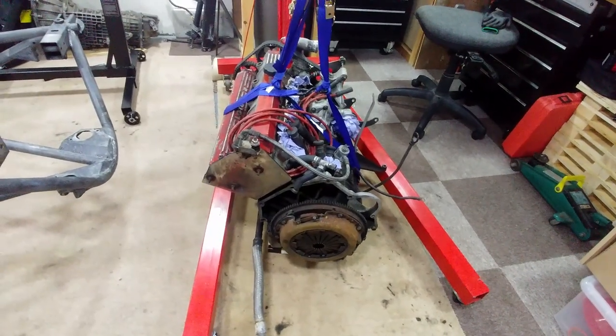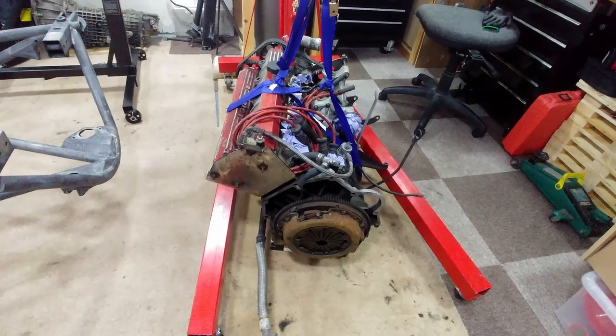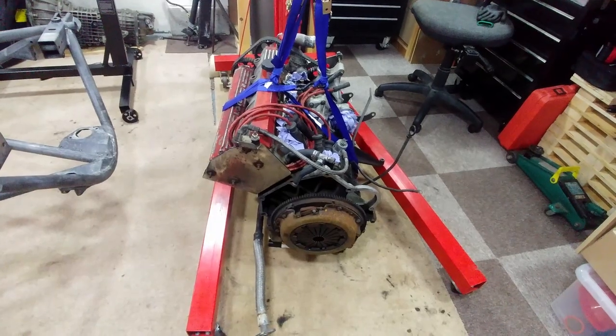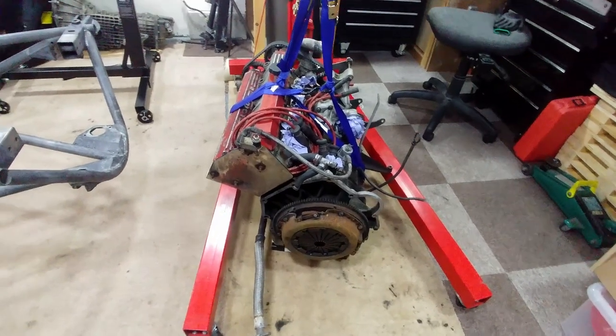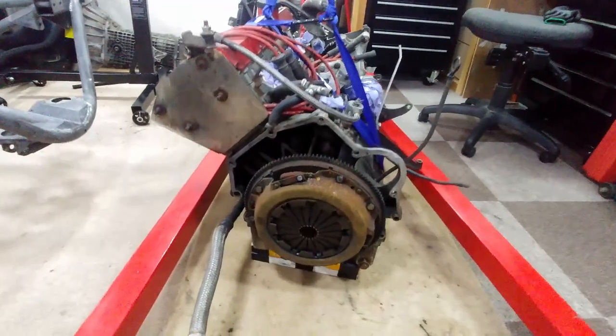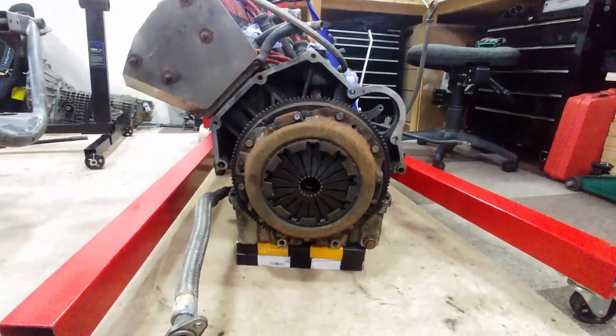As you can see it's still on the crane, and that's because if you look closely you'll see the engine has what's called a slanted cylinder head. More on that later, but the main thing is the engine is unstable and wants to roll over. It needs to go on an engine stand as soon as possible so that I can work on it and move it about.